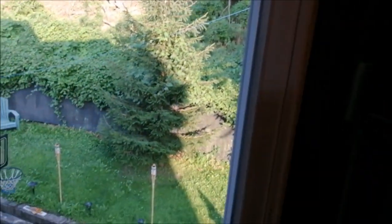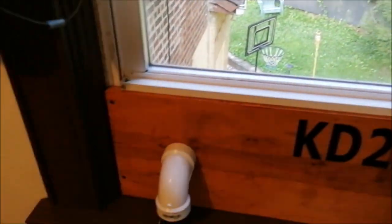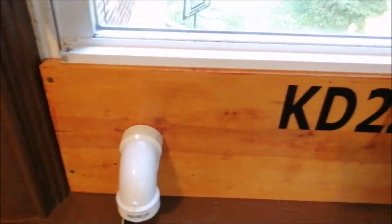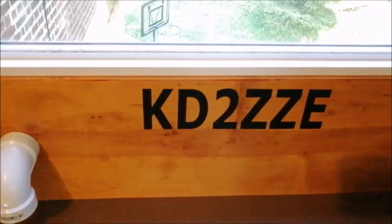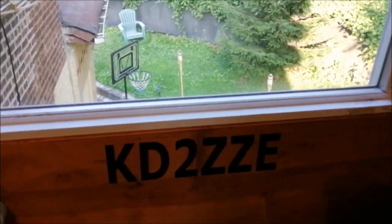So now this window is locked and it's going to stay like this because summer is ending and I'm going to be using the fan on the other window.